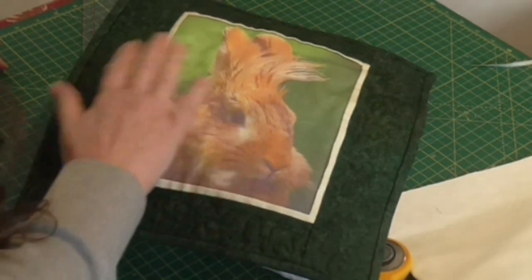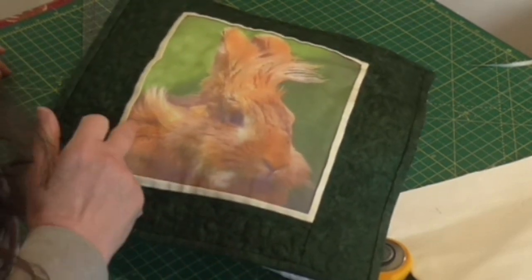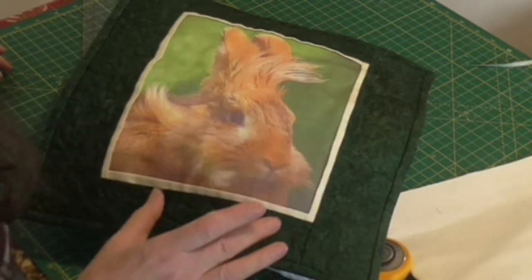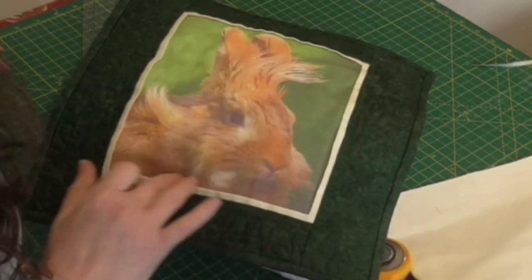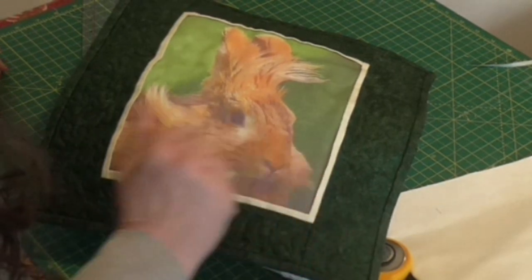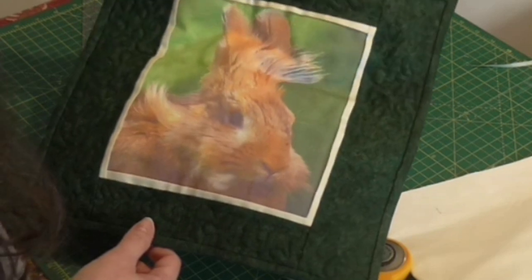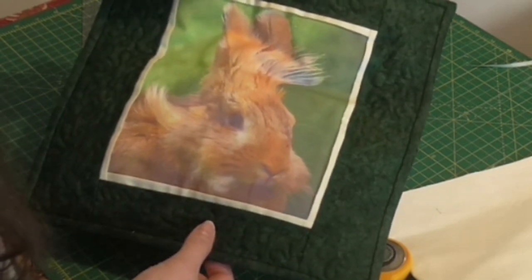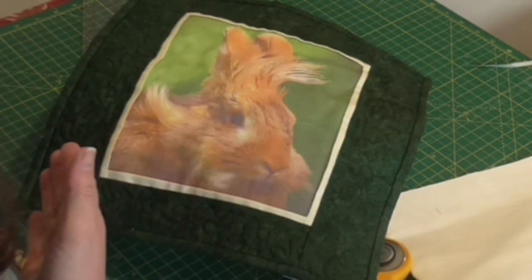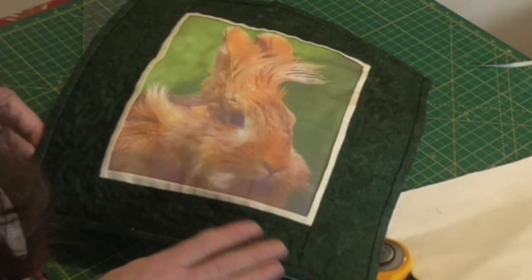I've used this dark green to pick up the green of the fabric, and you can see it's got a nice little flange which gives a break between the photo and the outer fabric. That adds a bit of depth and also helps to bring out some of her colouring. I've done some free motion quilting in the border. The photo isn't square so there's a narrow border top and bottom with wider sides — that's the way I've overcome that.